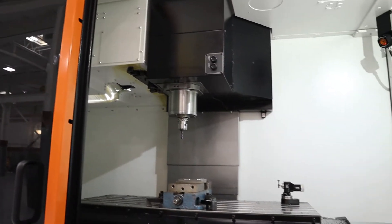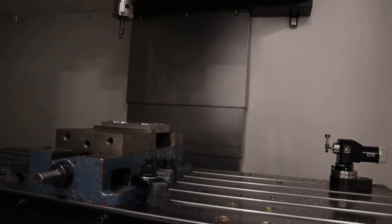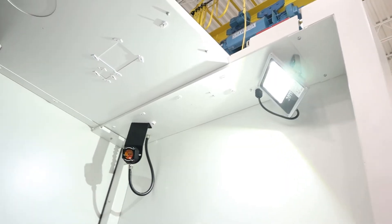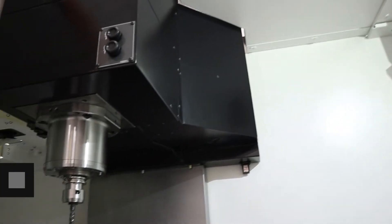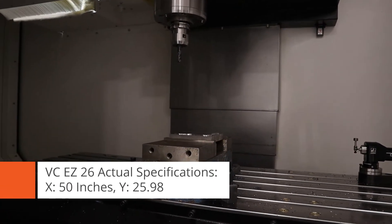Mazak recently came out with the VCEZ series to help shop floor companies that don't have a programming department — they want to do everything right on the floor, from part print to cutting a chip. The VCEZ 16, 20, and 26 are the available models. The stroke limits on the 16 are X 30 inches by 16; the 20 is 41 inches by 20; and the 26 is 41 inches by 26 wide. Gives you a lot of room capability.